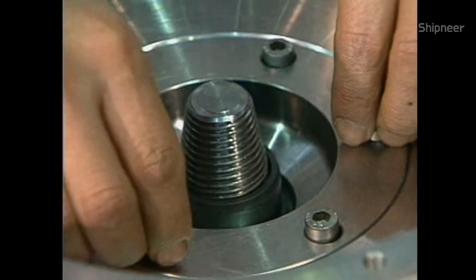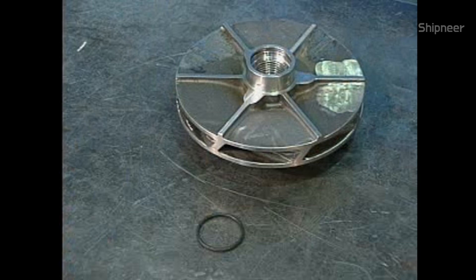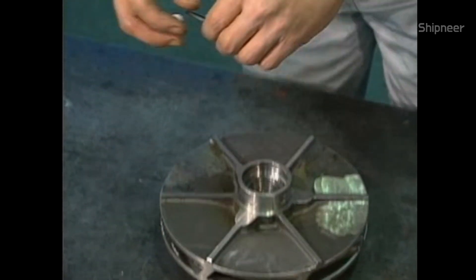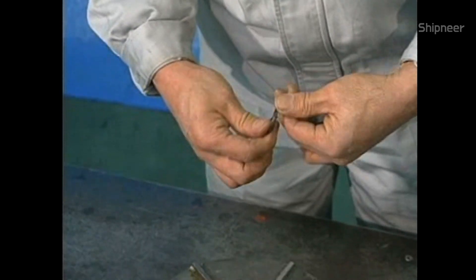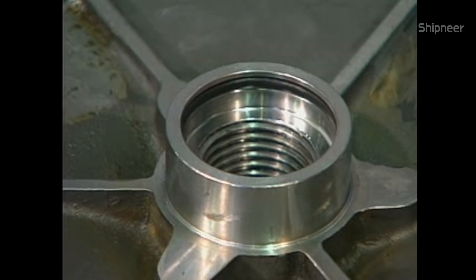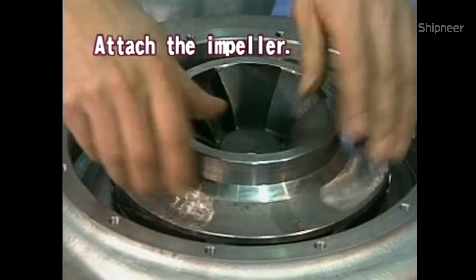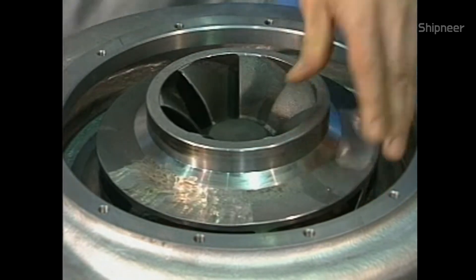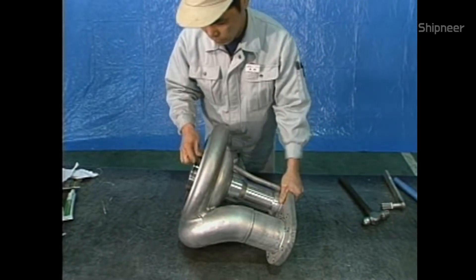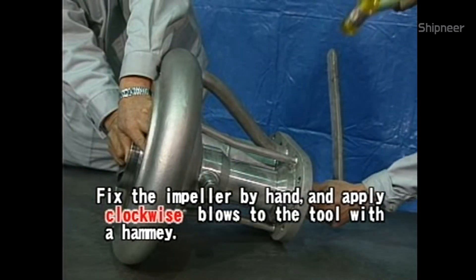Attach the ancillary jig. Attach the O-ring to the impeller and lightly grease the O-ring. Attach the impeller by putting it on the shaft and turning it gently clockwise. Lastly, put the ancillary tool in the pump shaft spline, fix the impeller by hand, and apply clockwise blows to the tool with a hammer.